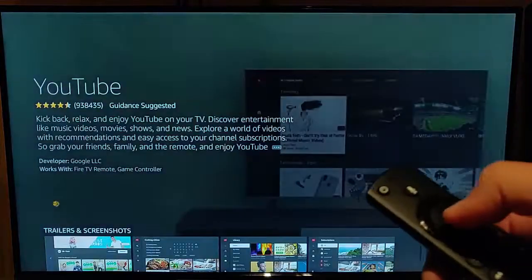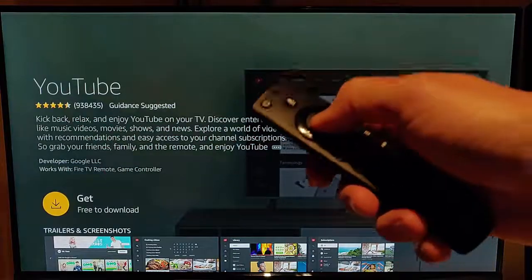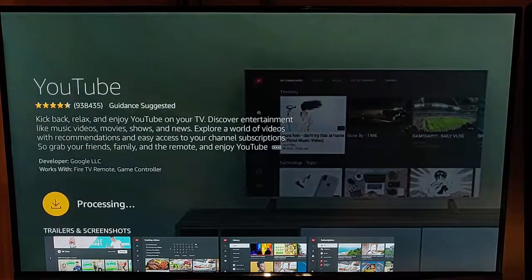Once that's highlighted, press the middle button on the remote control and press the middle button once again to get it.